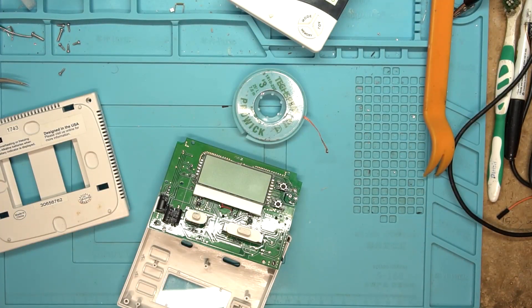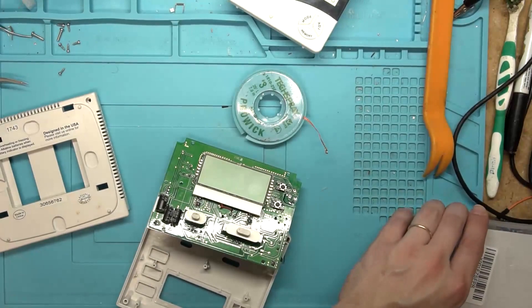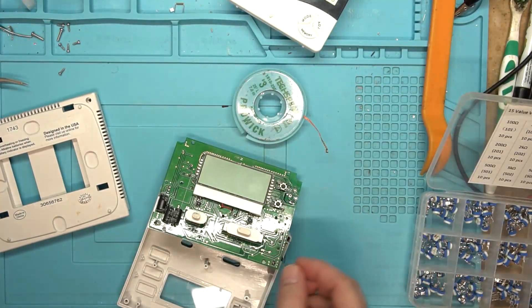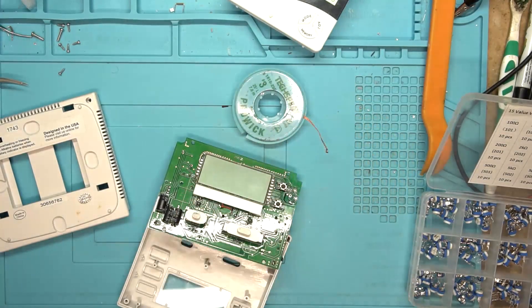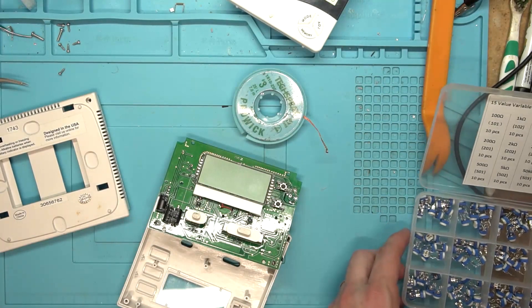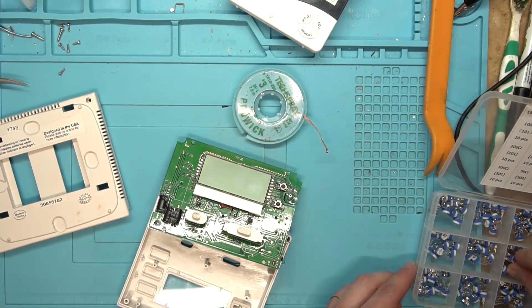I got the potentiometer off, but it fell into the void of forever on the floor - it'll turn up in six months when I sweep. When the little kids on the factory line bend the legs down it makes it really hard to get them off. So that was a 20K ohm - it was marked two-zero-three.